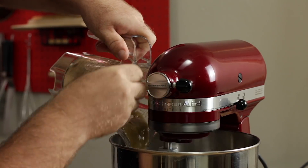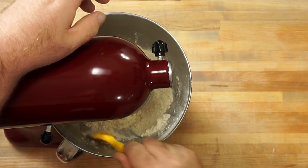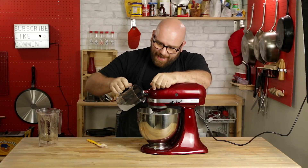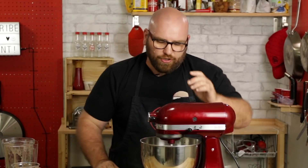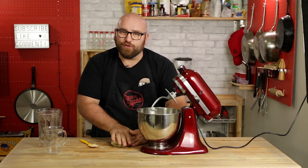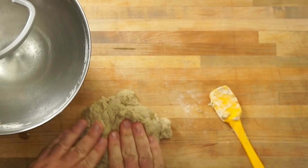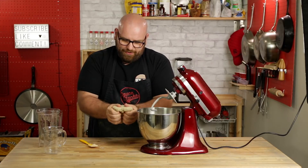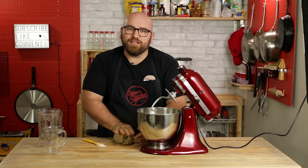We want to make sure everything is completely combined, using a spatula to help. Then let's pour in the calcium. This is really started taking on a new life — this is such a difference already, how firm this is. This is wildly different than what you would normally get. We're going to let this rest for just a few minutes to let all of that gluten relax.